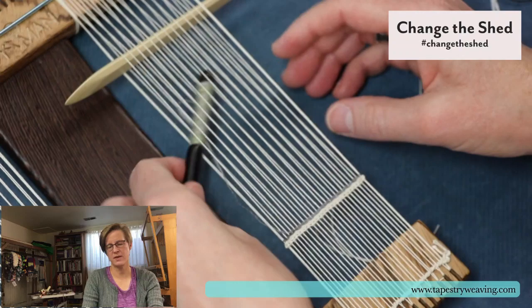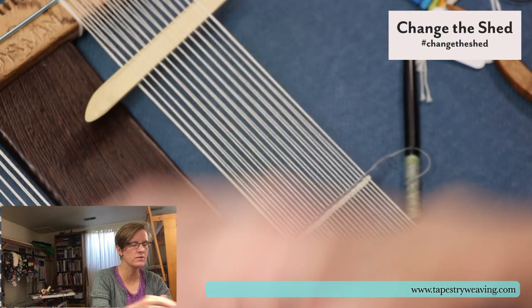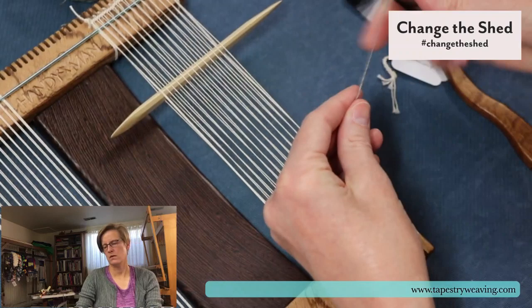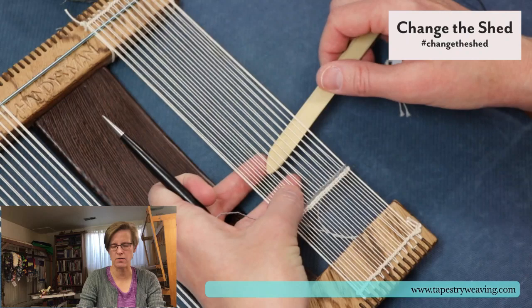I don't have the little design for this in front of me, but I will show you next week. The Handywoman is a similar style to the Hokit looms, but Jim Hokit retired — you can't get Hokit looms anymore. It's a loom in a similar style, but for the most part Hokit looms are not available. There are a few left in a few shops like the Weavers Loft, but the Woolery probably is also out.